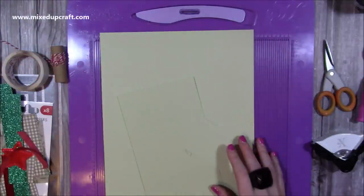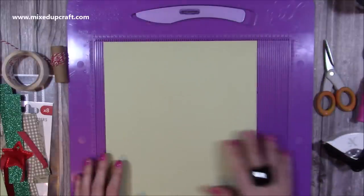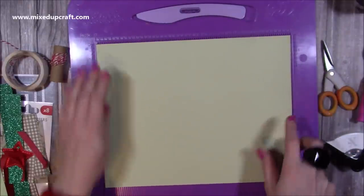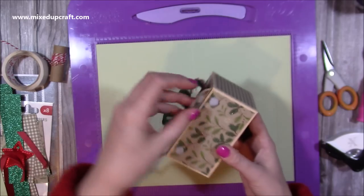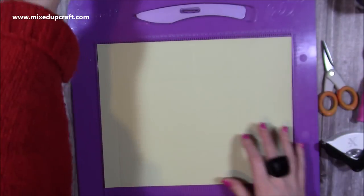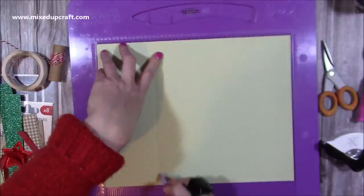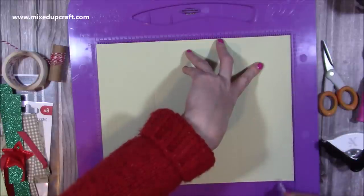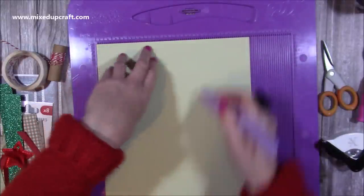That's the paper pad — as always, everything will be linked below. For the main box you will need a piece of nine and a half by twelve inch cardstock. Along the twelve inch side you want to score at one inch, three and a half, six, eight and a half, and eleven. Then along the nine and a half inch side you want to score at two and a half and seven.